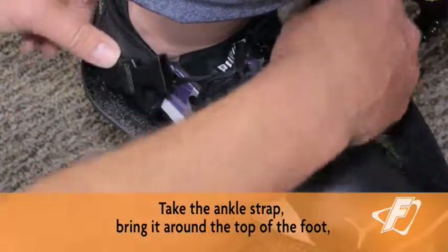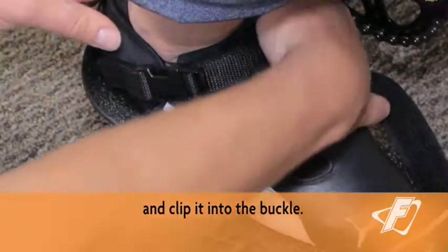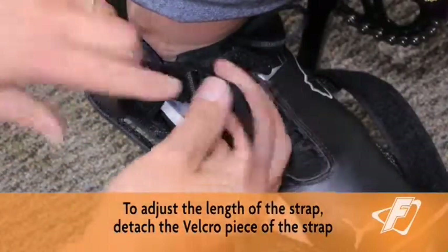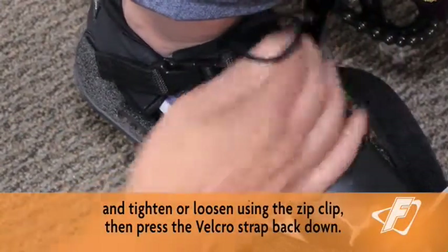Take the ankle strap, bring it around the top of the foot and clip it into the buckle. To adjust the length of the strap, detach the Velcro piece of the strap and tighten or loosen using the zip clip, then press the Velcro strap back down.